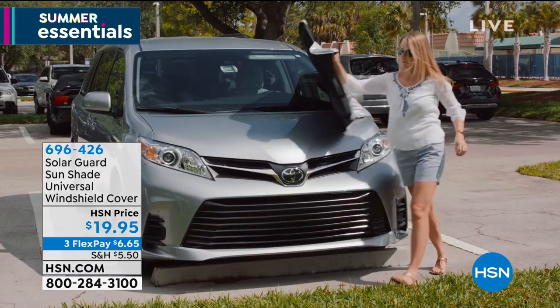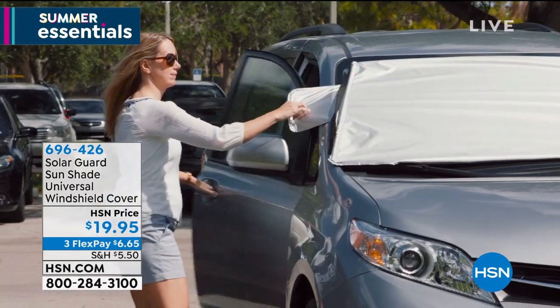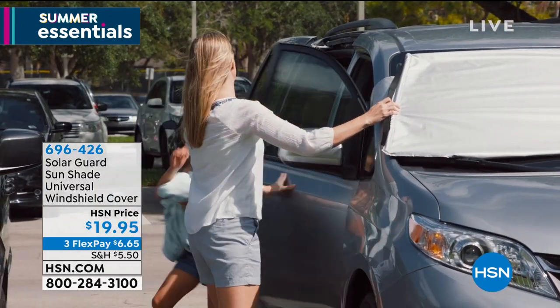Maybe you burn your legs on the leather seats. Maybe the interior of your car is just getting fried by the sun every time. I want to introduce you to the Solar Guard Sunshade.